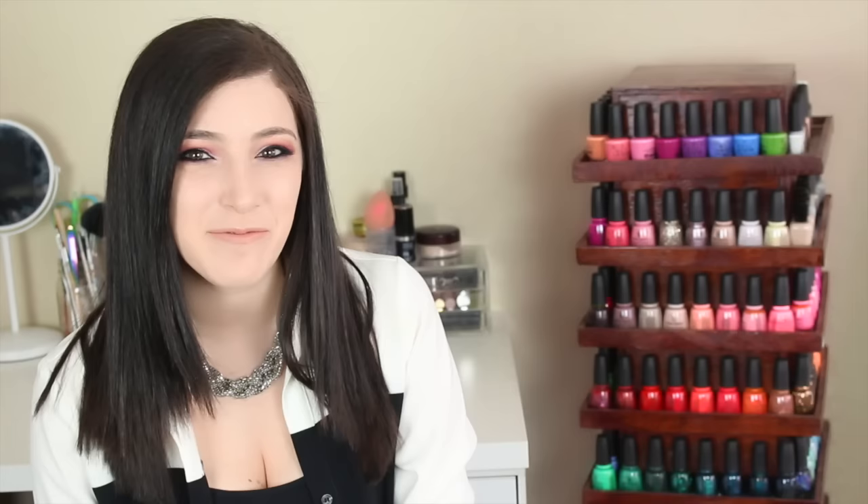And that's it for this video. I hope you guys found it helpful. Please let me know if you have any questions or suggestions for videos you want to see. Give this video a big thumbs up if you liked it and make sure you subscribe for more nail art. I'll see you guys later.